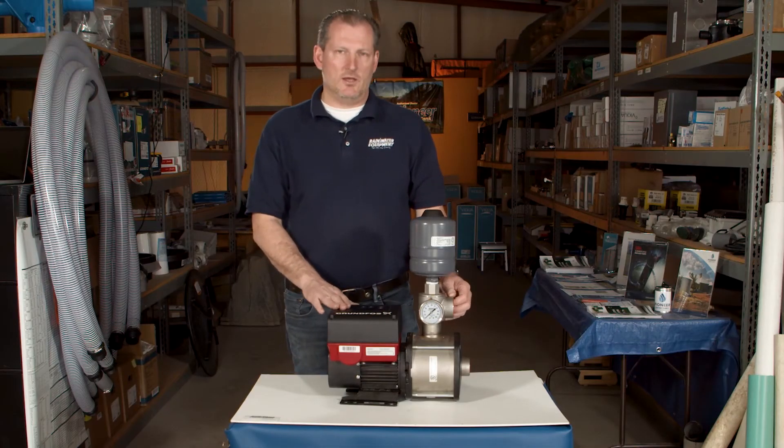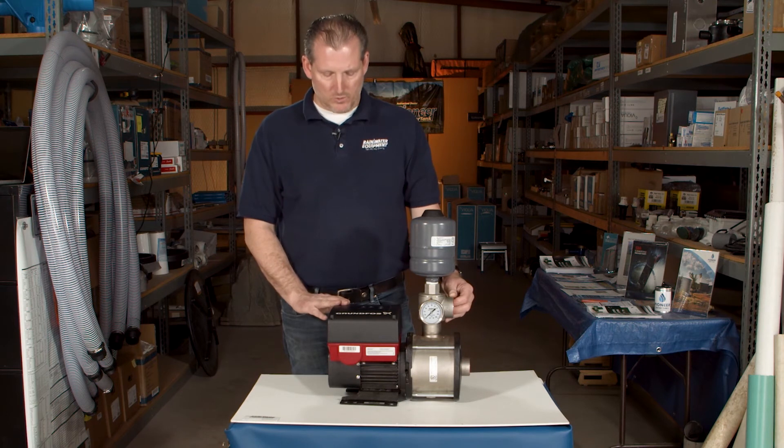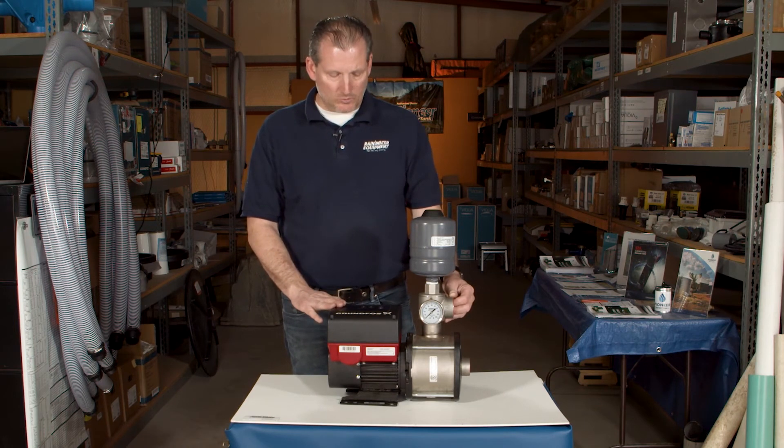This pump is available in a number of different sizes. This one is a 10-54, which is a very common pump for a larger residence, but these are also available in smaller options as well.